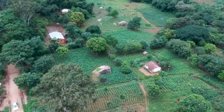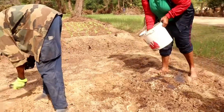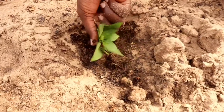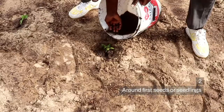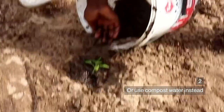You can use the compost or the compost water five times during a season. First, you apply it when you are preparing the land. Next, you put a small ball of compost around the seed when you are planting, or you use the compost water by pouring it after you have planted all your seeds.